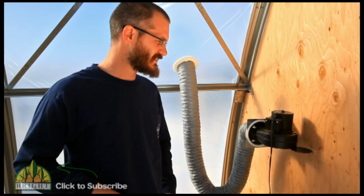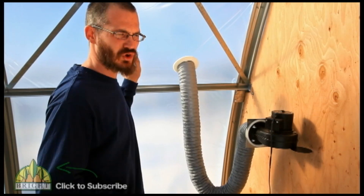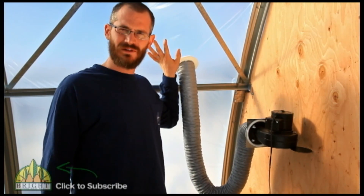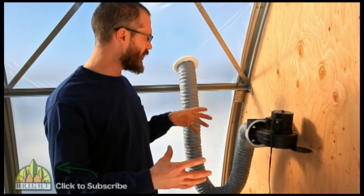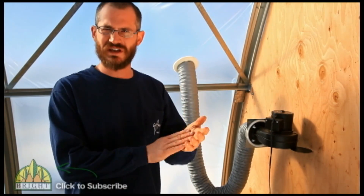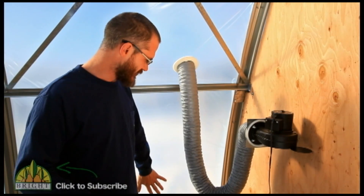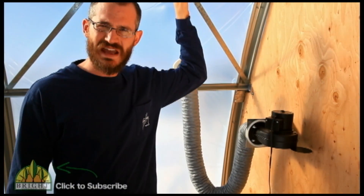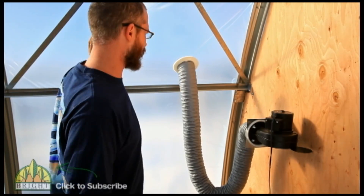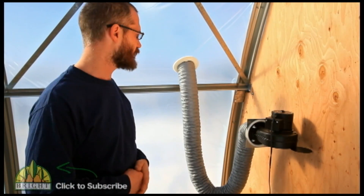To inflate our double-layer poly, we're basically taking two layers of six-mil polyethylene plastic and blowing air between them. Both layers are secured and sandwiched together along the outside, so when we blow air in, it inflates the two layers and gives us as much as 12 to 16 inches of dead air space between the different arches — which gives us a great insulation value for really cheap.